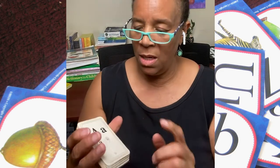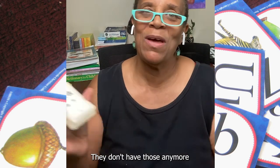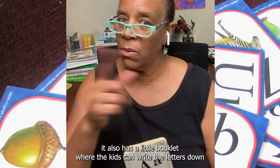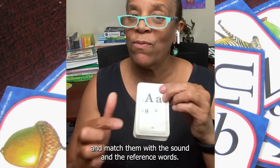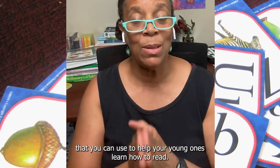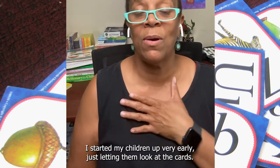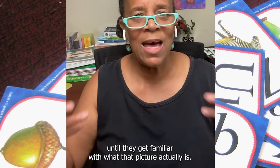Hooked on Phonics comes with — well, when I bought it, it came with a cassette tape. It also has a little booklet where the kids can write the letters down and match them with the sound and the reference words. These are some easy techniques you can use to help your young ones learn how to read. You can even start at kindergarten. I started my children very early, just letting them look at the cards — I would give them the cards and let them look at them until they get familiar with what the picture actually is.